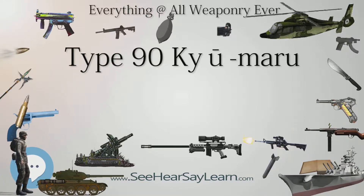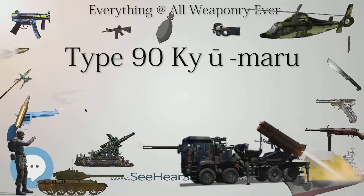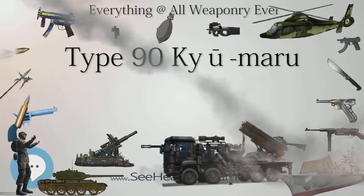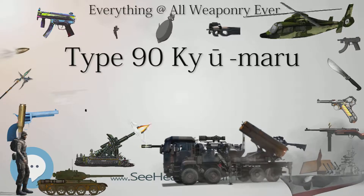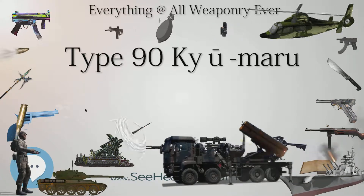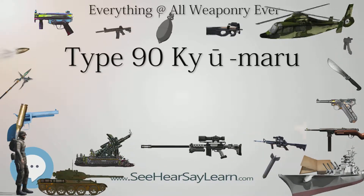Mass production began in 1990, and 30 vehicles were produced by the end of the year. With the exception of the 120mm smoothbore gun, which is made under license from Rheinmetal of Germany, the Type 90 and its subsystems are all designed and built in Japan, leading to higher per-unit costs than comparable NATO models such as the M1 Abrams and Challenger 2. Development of upgrades suffered from limited budget and funding prioritization in favor of the Type 10 main battle tank.